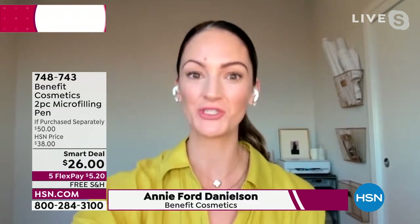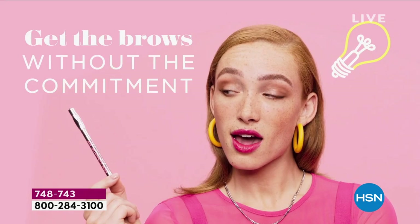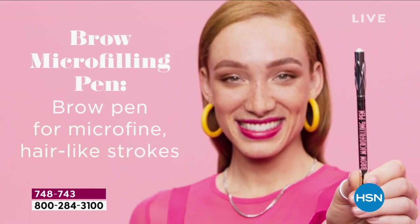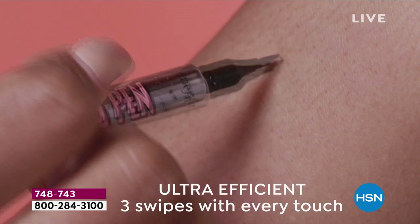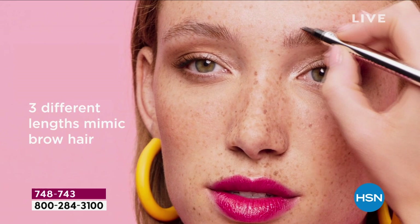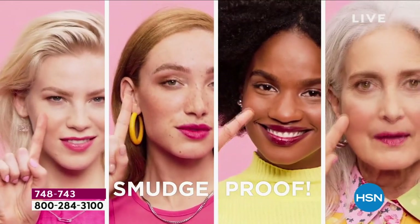Many of you at HSN have been obsessed with this brow pen, which is why we wanted to bring it back. It gives us the look of real hair in our brows. An animation shows the uniqueness: with three unique prongs and a flick of the wrist, you get hair-like strokes. It tints the skin and the hair and provides 24-hour waterproof wear. Choose blonde for gray or blonde hair, or light, medium, or deep brown.